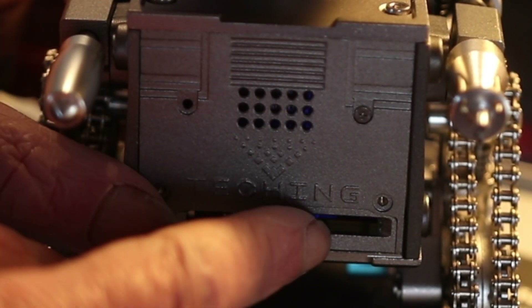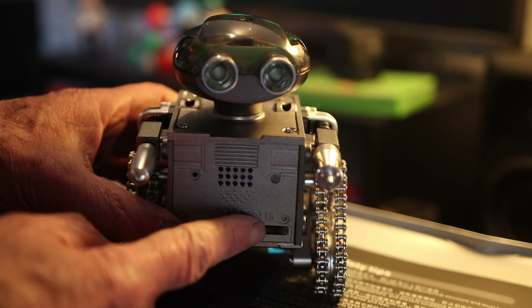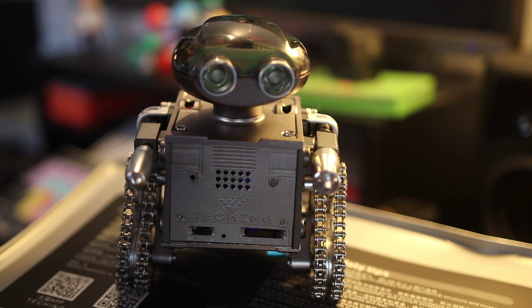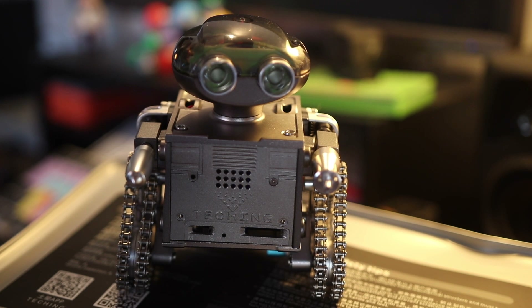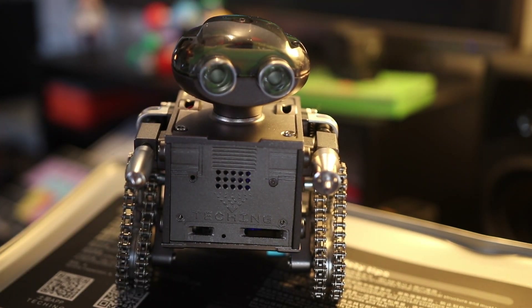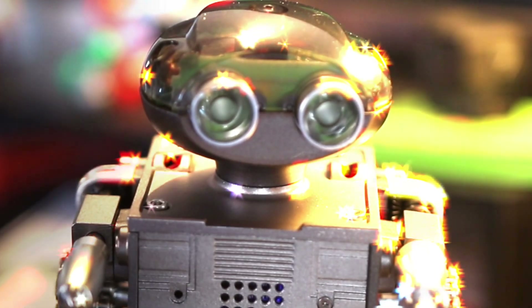This robot kit comes with music if you want it. There's a switch on the front, an SD card with MP3 files, and it plays Merry Christmas and another song. Personally I found that a bit annoying, but it gave me an idea. As a film editor and sound designer, I went and downloaded robot sound effects, and now the robot sounds much more realistic and doesn't sing Merry Christmas.